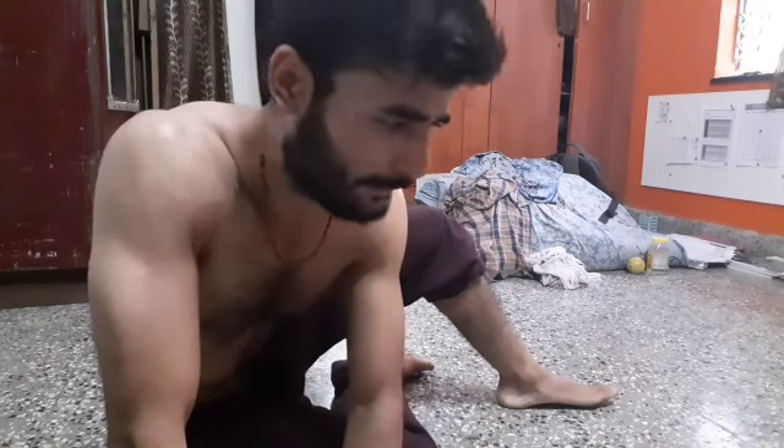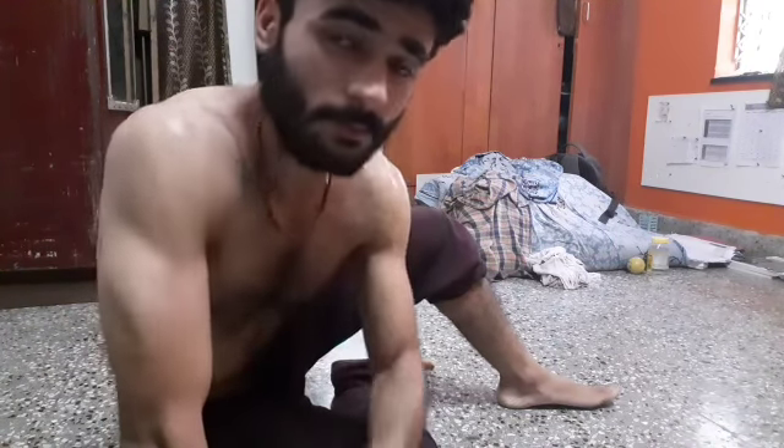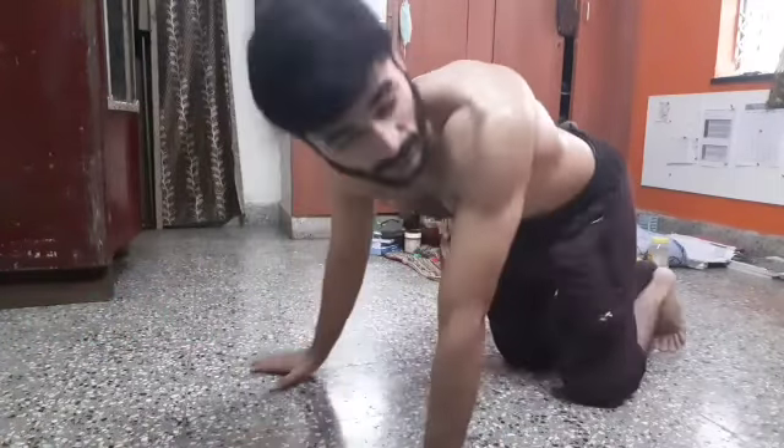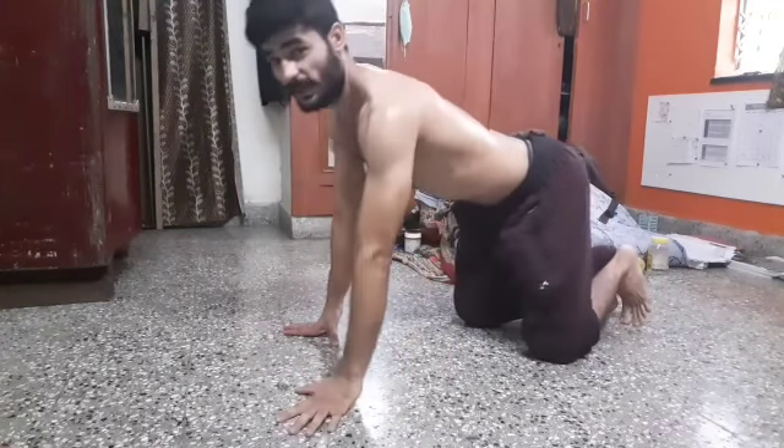Let's go for the last exercise of the schedule, which is planks for 30 seconds. Alright, so we have done the rest of 10 seconds, and let's go for this plank. Here, I am watching my timer.